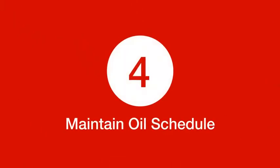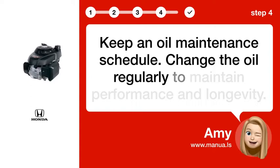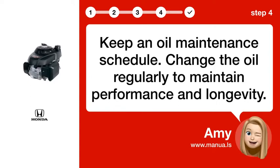Step 4: Maintain an oil schedule. Keep an oil maintenance schedule. Change the oil regularly to maintain performance and longevity.